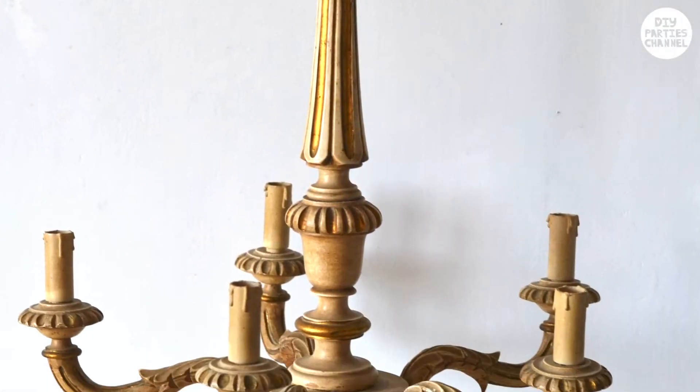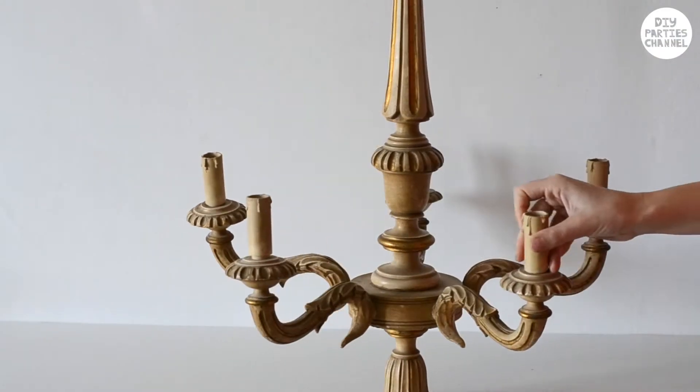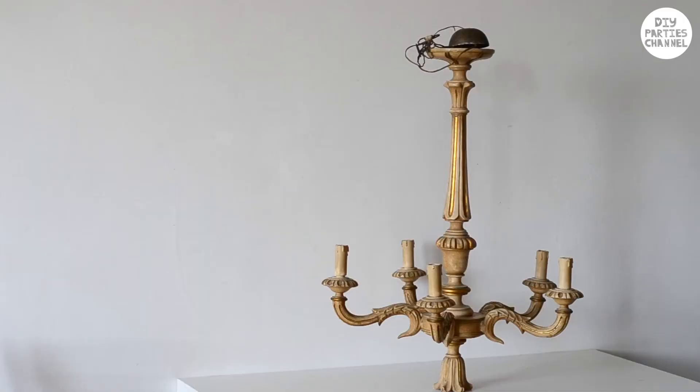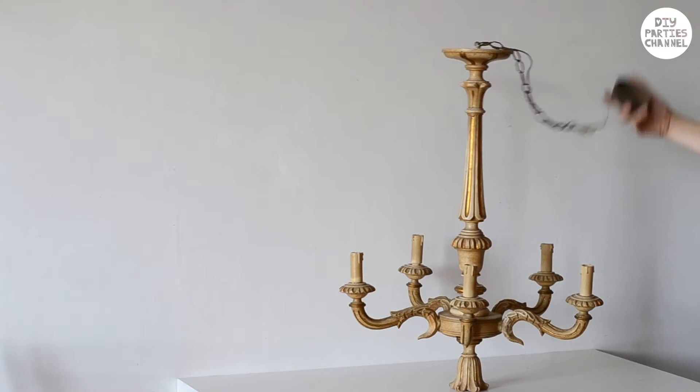Hey guys! So I've been looking for a candelabra on Facebook Marketplace and thrift stores for my Halloween display, and noticed there were quite a few chandeliers selling pretty cheap. I guess because some chandeliers are kind of outdated, but I mean, aren't chandeliers just big old confused candelabras?